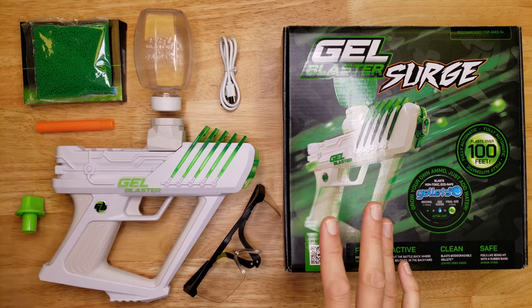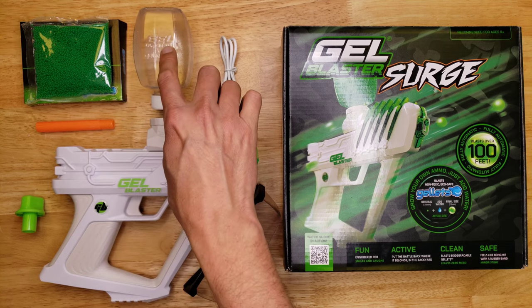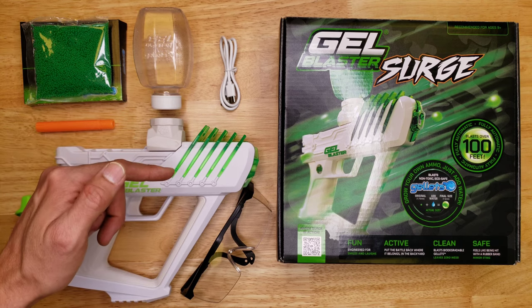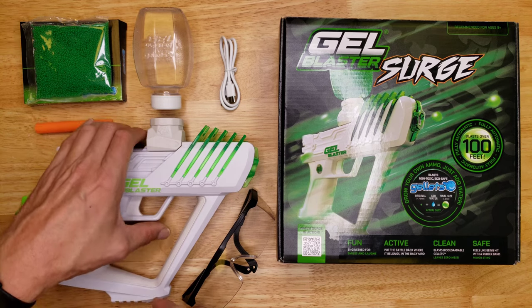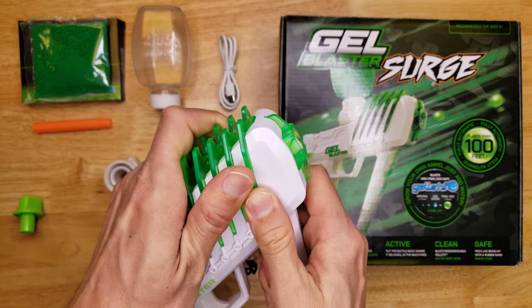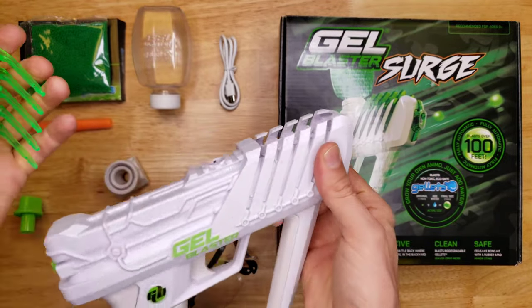Here is everything the Gel Blaster Surge 2.0 comes with: the Gel Blaster Surge body, the hopper, the USB-C cord, safety glasses — which you should immediately replace with better ones or goggles — an orange barrel that replaces the standard barrel to drop FPS from 175 down to 100, and 10,000 gel balls. The hopper neck also comes off and is replaceable in case you break it, and the fins come off too and can be replaced with accessory fins of different colors.